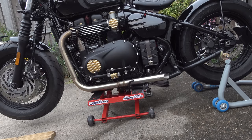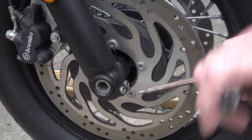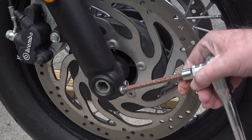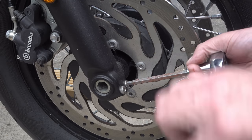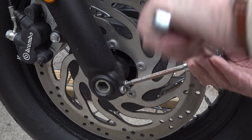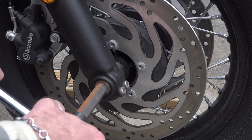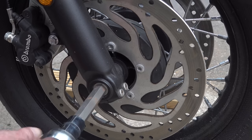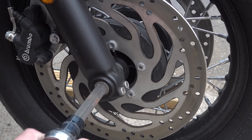It's a good idea before lifting the bike up to just loosen off the pinch bolts for the front axle and loosen off the front axle. The pinch bolts are not too bad, but the axle is set to quite a high torque setting, so the force you need to loosen it off initially means it's just better to do that while the bike's on the ground rather than while it's up in the air on a jack. So it's best to loosen those off before you jack the bike up.